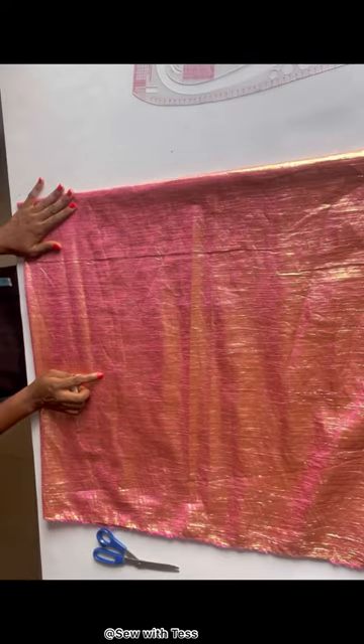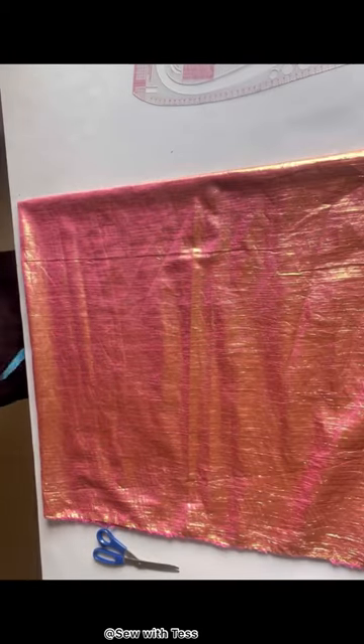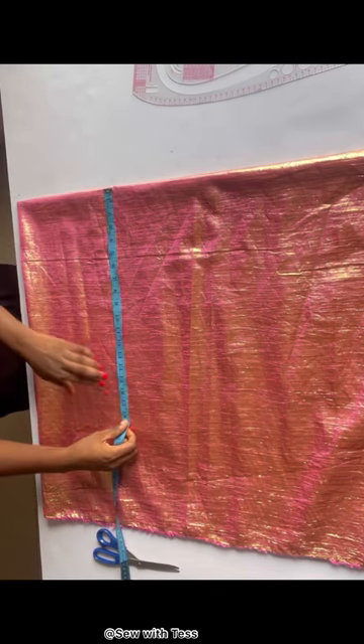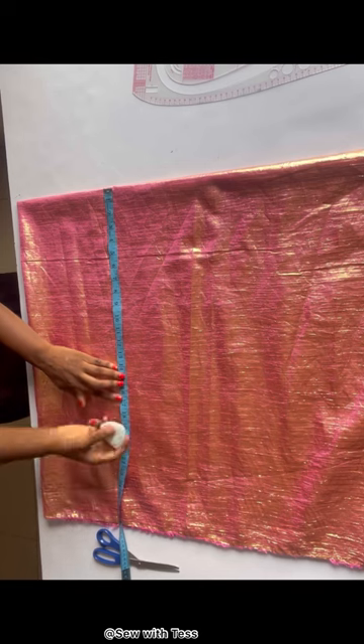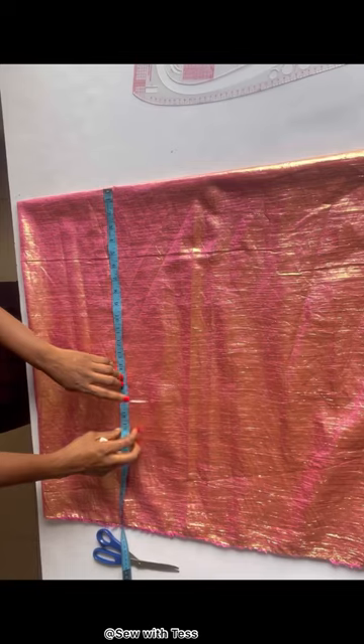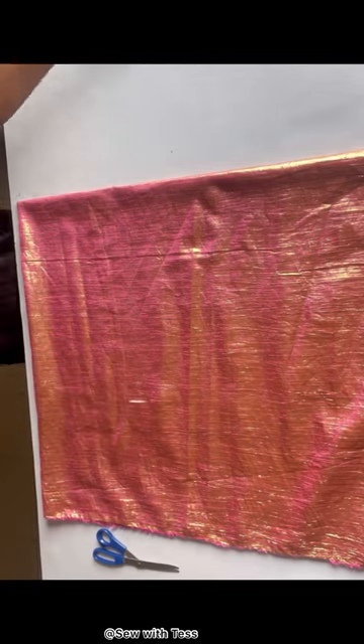This point will serve as my shoulder line. What we'll do next is chalk from the shoulder to the waist. From the shoulder to my waist is 17 inches, so I chalk down 17 inches and I went ahead to connect it into a straight line.